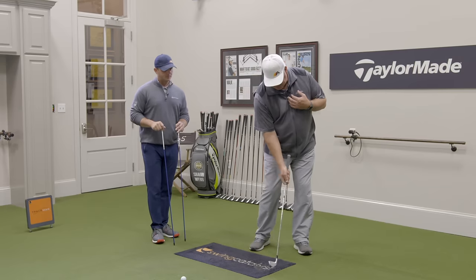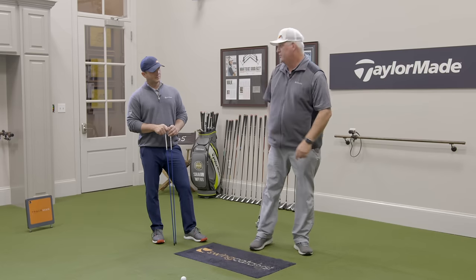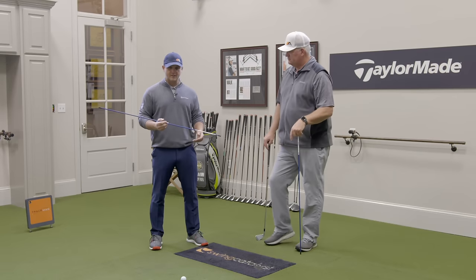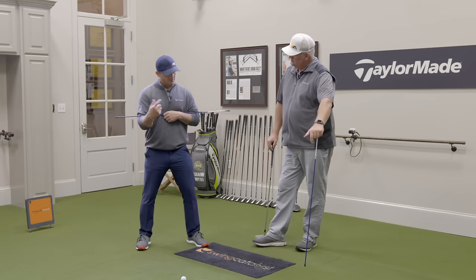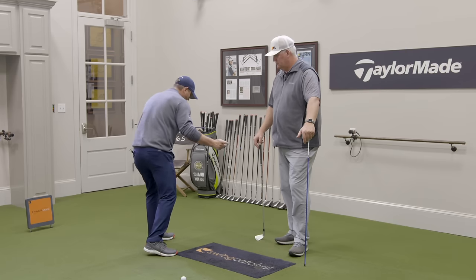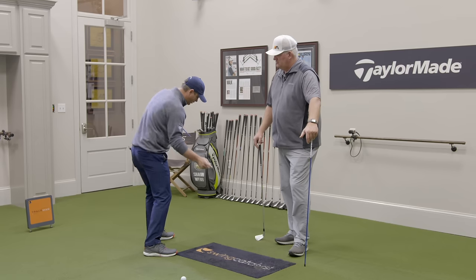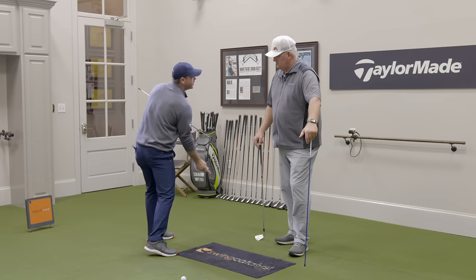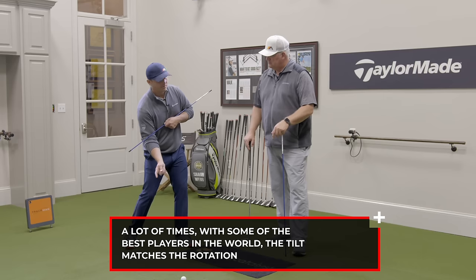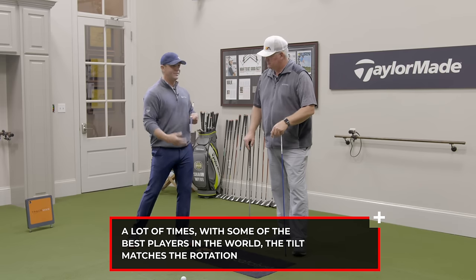When you're doing your slow motion impact drills, you can feel chest and belt buckle pointing the same way. You don't want one way out here and the chest way back here — you're really going to have difficulties with path and plane. The key to go along with what you're trying to do at impact: we talked about having the right amount of tilt in the backswing, and it's very similar at impact. If I'm coming into the impact area, I don't want level shoulders because I would basically miss the ball. So as you practice your impact and try to close the gap, feel that this right shoulder is lower than where you started. With the best players, the tilt often matches the amount of rotation — 30 degrees of rotation, 30 degrees of tilt — and that gets them matched up at impact with good club face control.